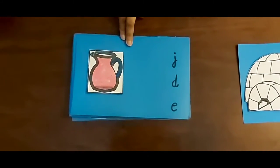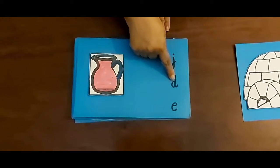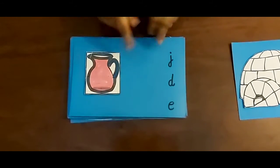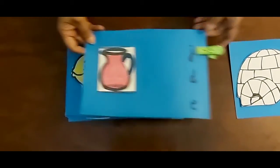J igloo? J igloo. Now letters over here — E igloo, D igloo, J igloo? Yes! I am going to put a clip over here. Wow, this is right.